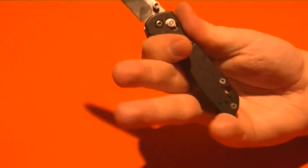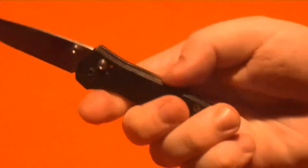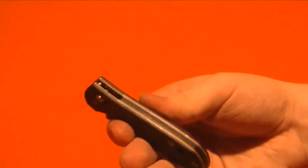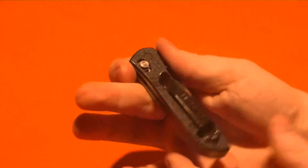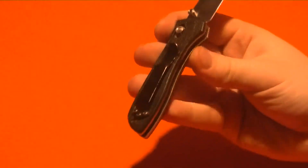Very comfortable, no complaints. If anything, maybe I want just a little more to hold on to, but then it becomes a bigger knife and the whole idea is that it's a small EDC knife. The milling on the handle doesn't do much — there's a bit more traction in some spots but very little. There's also a backspacer, which I really like — it closes things up nicely. Pocket clip is perfect, simple, wide, rounded design. Some people might not like how it pokes out of your pocket, but it works for me. So overall: lightweight, a lot to hold on to, very good blade steel, strong, smooth, fast — no complaints.